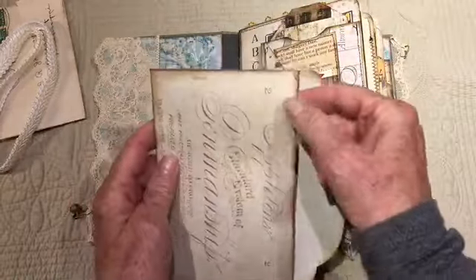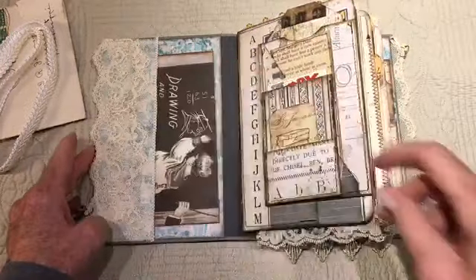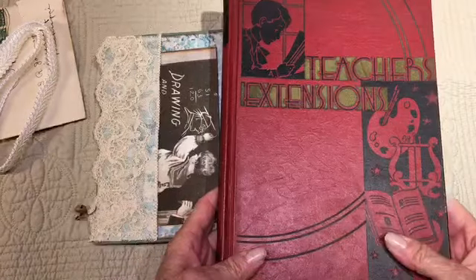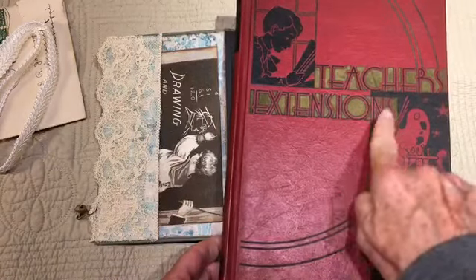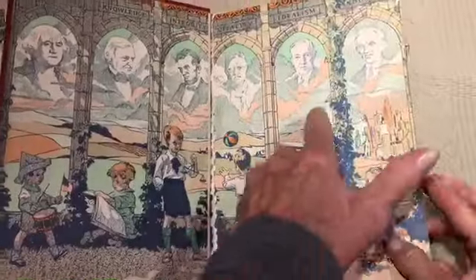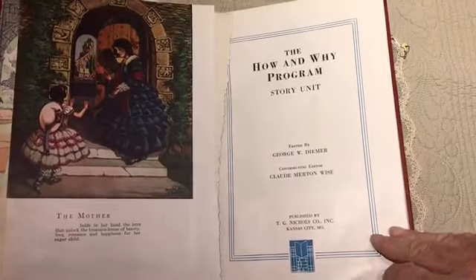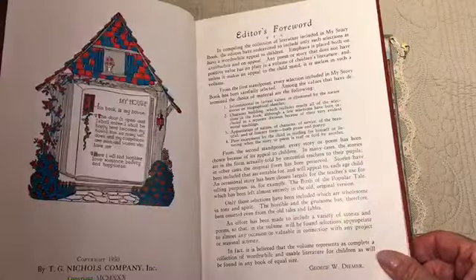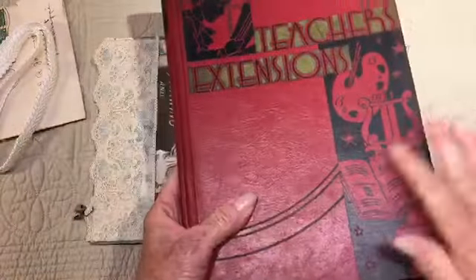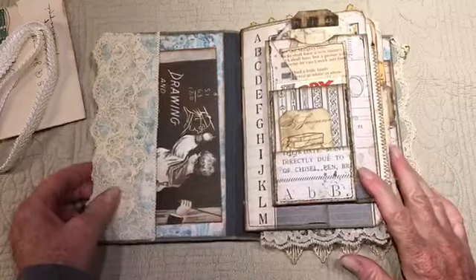I also added some pages from one of my books. This page is 'Nature Stories,' so I included pages from that just to give it an authentic feel. This is one of the books where I took some of the pages from — teacher's extensions, it's mostly stories. The date doesn't really matter — 1950 anyway. That's where I got some of my papers from.